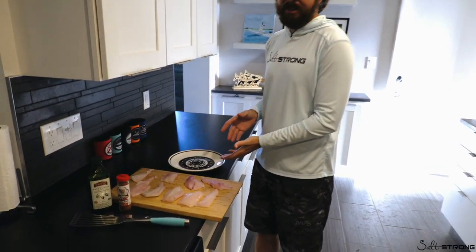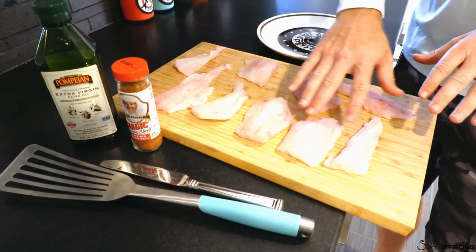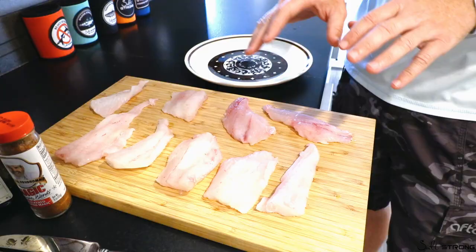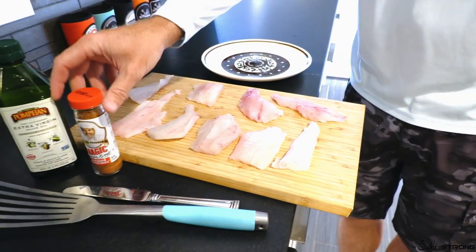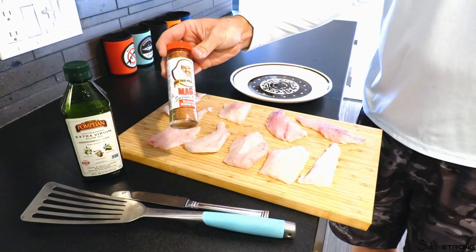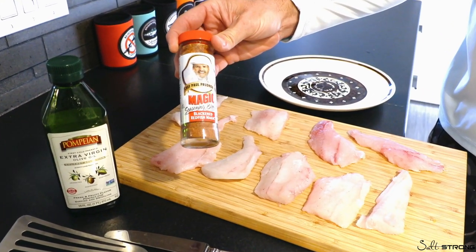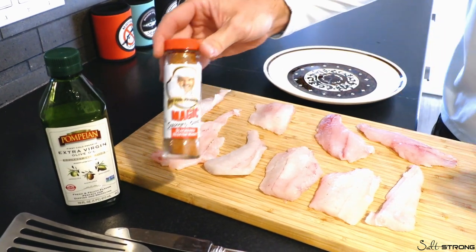Here's everything you need right here. Number one, obviously, some fish fillets — we have flounder and one snapper. Nice fresh fish. And this is the seasoning — this is literally all I put on there. It's really good. There are a lot of different options, so choose at your liking.